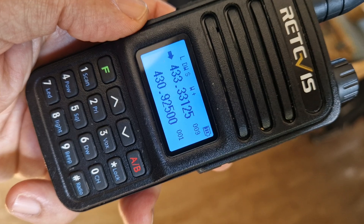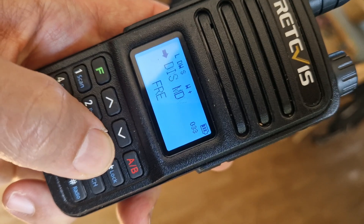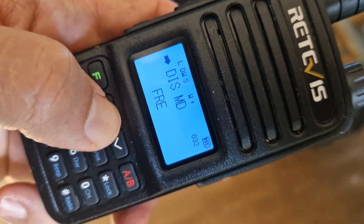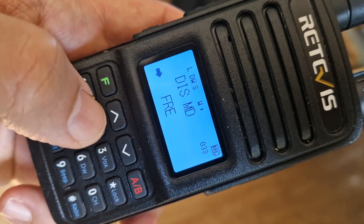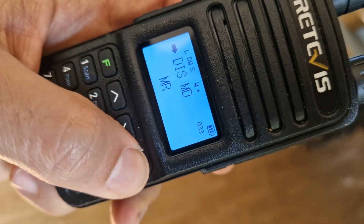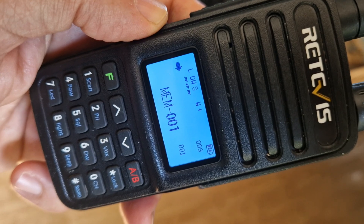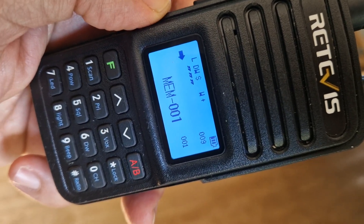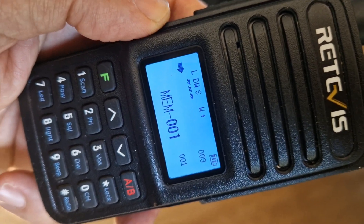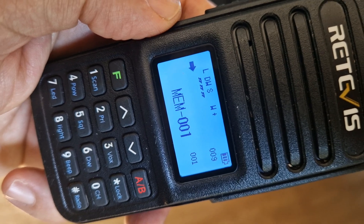We put that name into number nine, but it won't show unless we tell it to. Go F33, push F for display mode, select memory mode, press F, then back out — and there's the name I gave it. So that's how you put memory names in, store a memory channel, and change between VFO and channel modes. It's easier with the software, but you can do it using the radio itself.